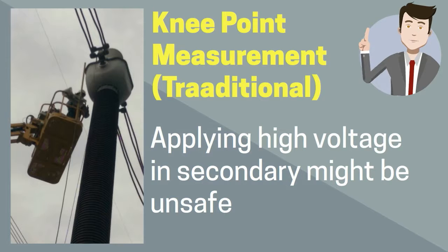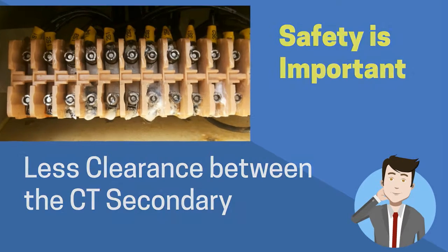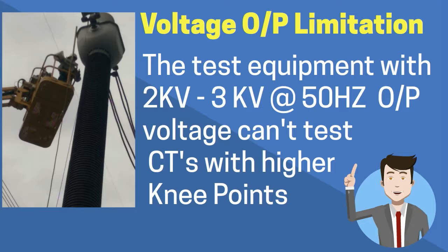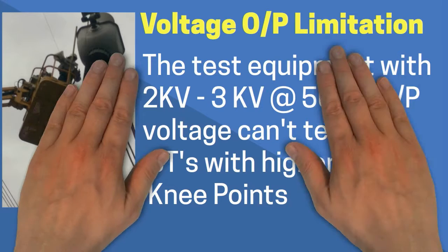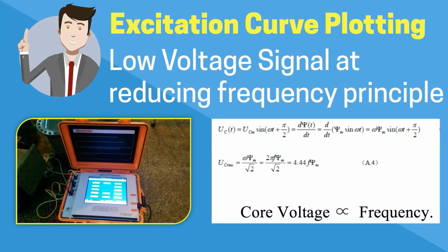In this case, traditionally, we have to apply AC voltage up to 6 kV on the secondary side of the CT, which might be unsafe as CT secondary points are physically very close to each other. Similarly, some CT testing equipment have a 2 kV or 3 kV voltage source at 50 Hz, and these are not able to test CTs with higher knee points due to their voltage limitations. On the other hand, the GW CTPT Analyzer applies a low voltage signal of up to 180 volts to the secondary of a CT and reduces its frequency to achieve any result, making it very safe to use.